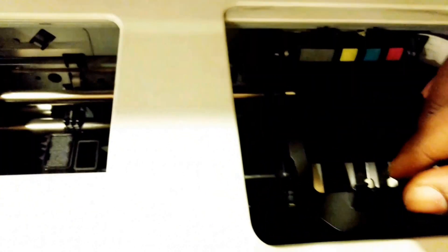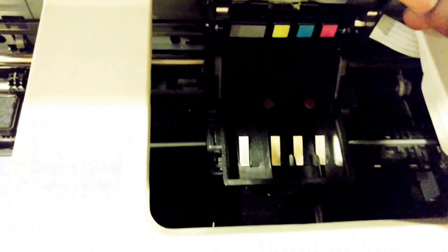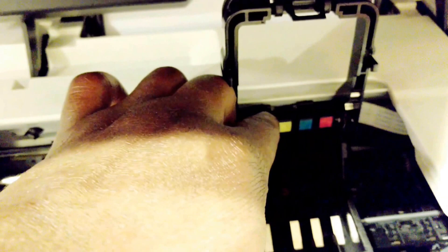Now I'm removing the ink, and this is the printer head — there's the printer head right here that I need to replace. To replace it I have to snap this little switch and remove it. And here is the printer head.